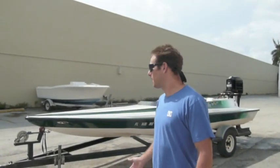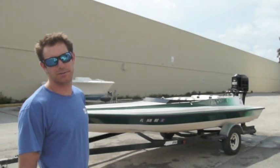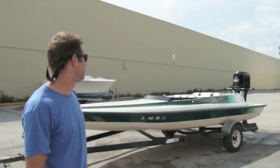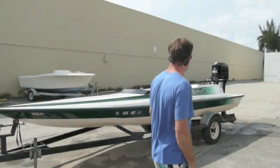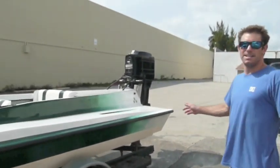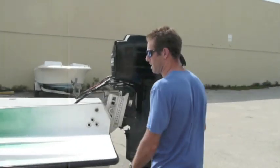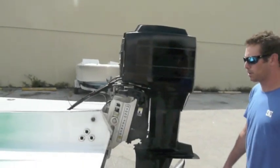Hi, my name's Sean with Latitude 39 Restoration. Here we have a 21-foot Parmer tunnel hull speedboat. It's got a real clean Mercury 150 horsepower Black Max on it. It comes on a real nice Hydrojacker hydraulic jack plate. The motor's got a nice stainless steel prop on it.